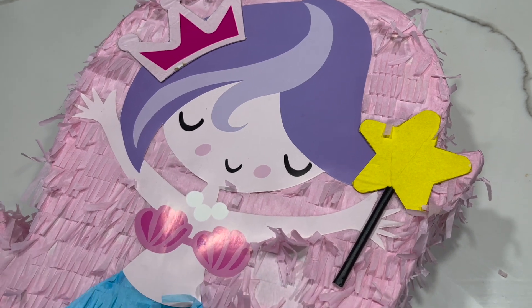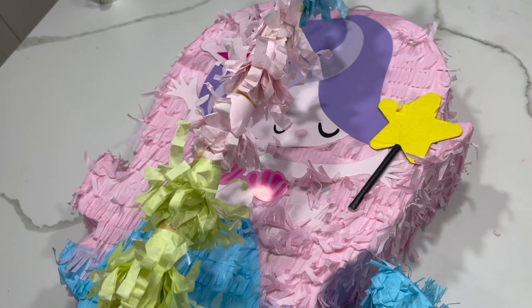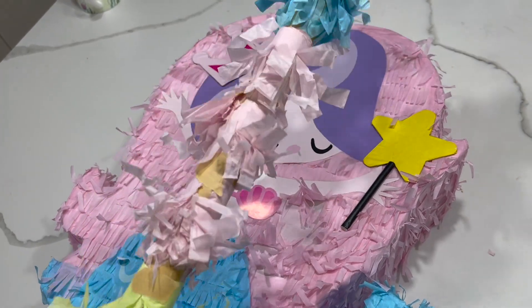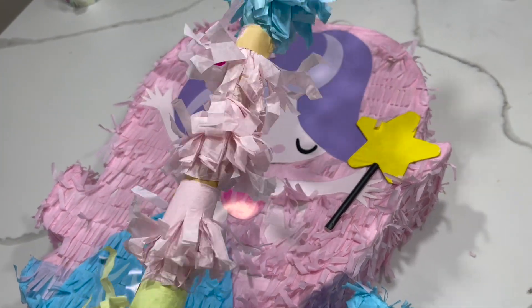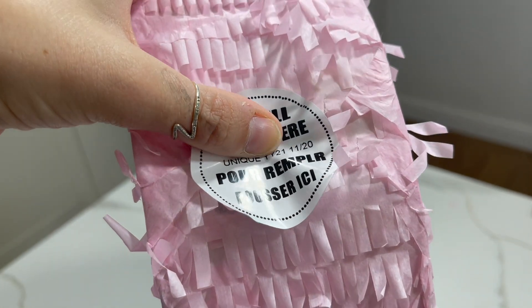So this was the piñata that I bought and the baton with it. I think it looked okay and it worked really well. It was quite easy to make, and now we're just going to fill the piñata with all the sweets as well.